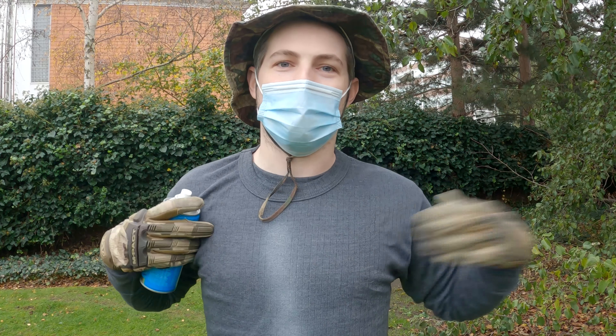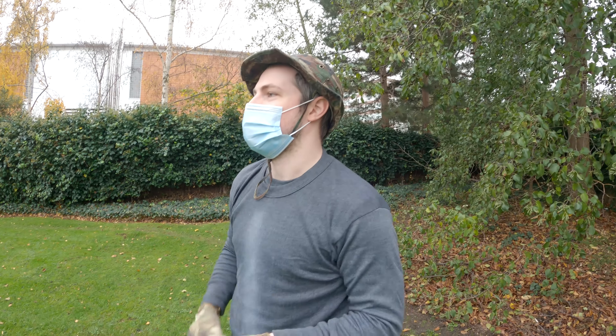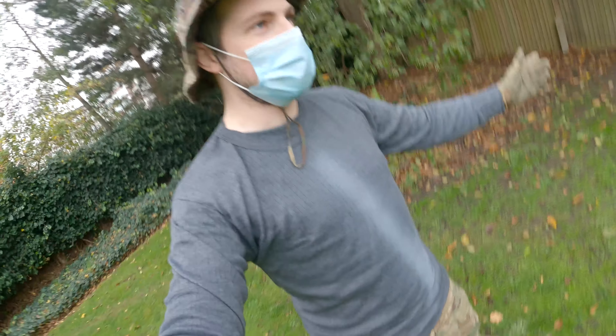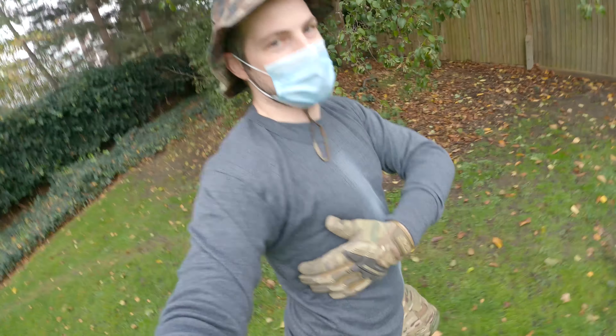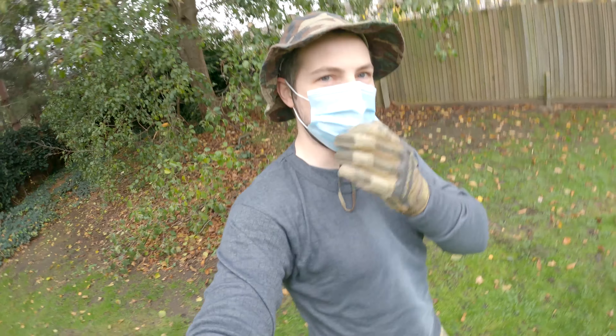One side for one person, one side for the other, and in the comments you get to decide who you think was best. Ladies first - Emma's going to go first. She's chosen my right flank, so Emma's going to be spray painting up my right side first of all, while Harry films us.